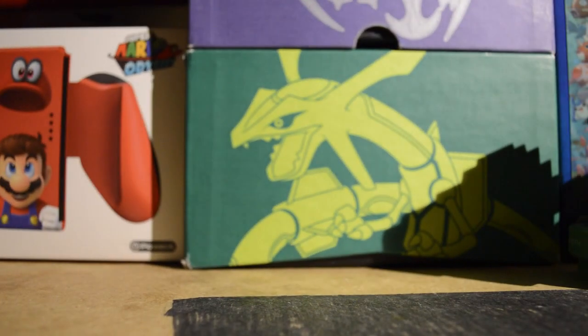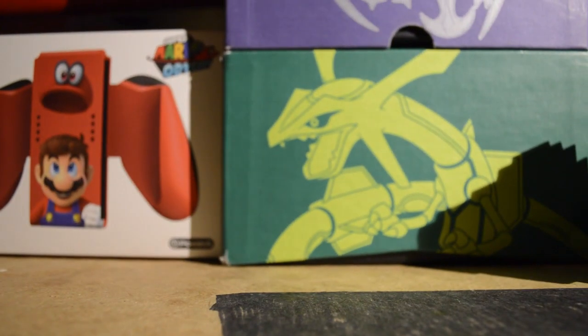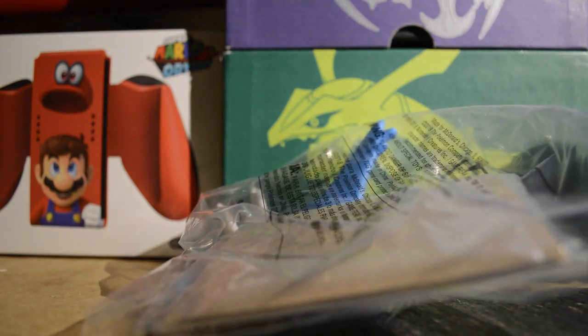Hello everybody, it is me the ClassyFan, and today I went to McDonald's and bought this. Finally, I got one of these figures for this year.